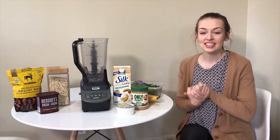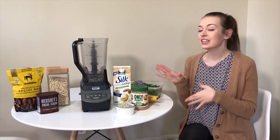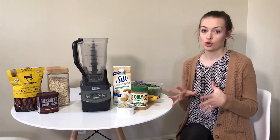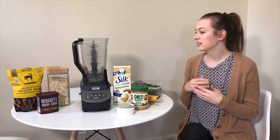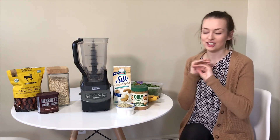Hey guys, welcome back to my channel! In today's video I'm going to be teaching you how to make my delicious vegan peanut butter chocolate banana milkshake smoothie. It's super healthy for you, there's lots of good things in it, and it's super delicious — basically a replacement for dessert if you're craving sweets.